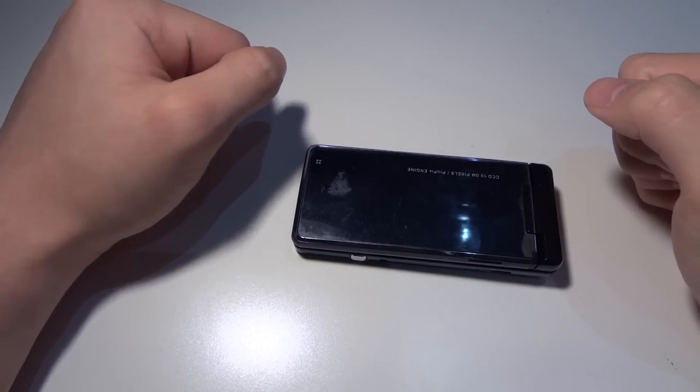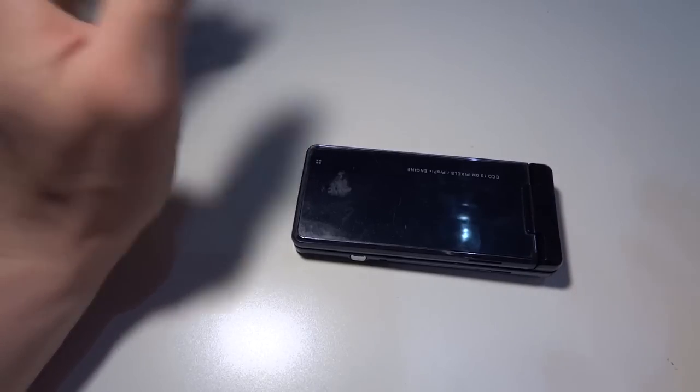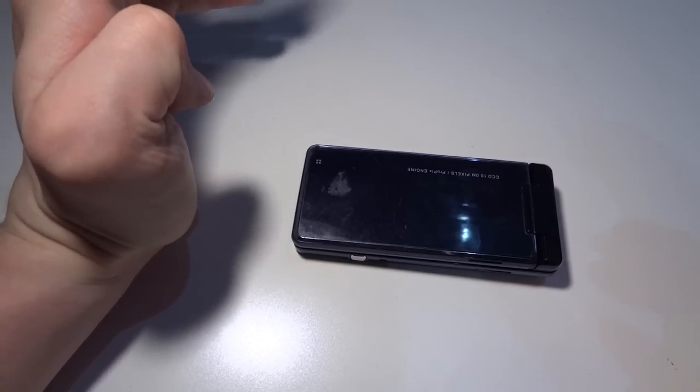Hey, what's up guys? It's another Space Sharks video. Today I'm doing some Japanese tech.